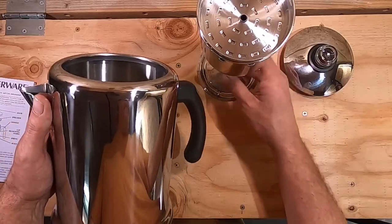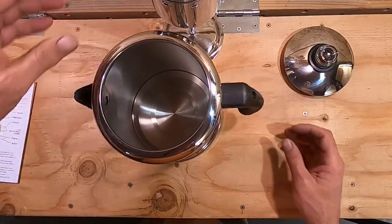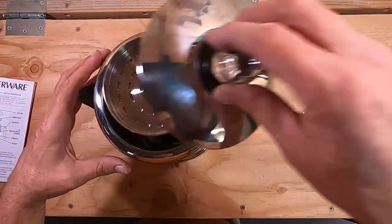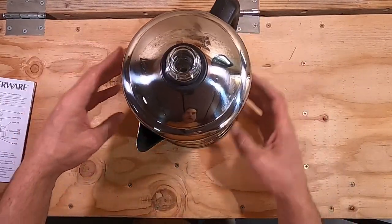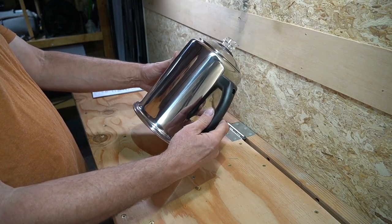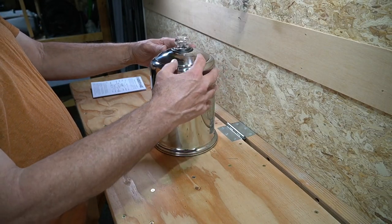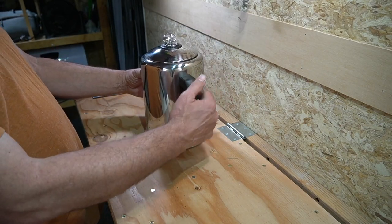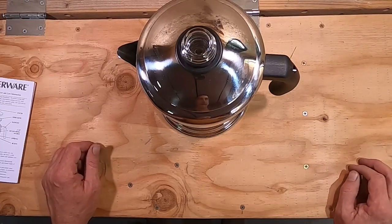Now if I can't get enough coffee out of that, I don't know what to say. Well, it looks nice, it's not too heavy. It looks like a camping coffee maker, at least to me.